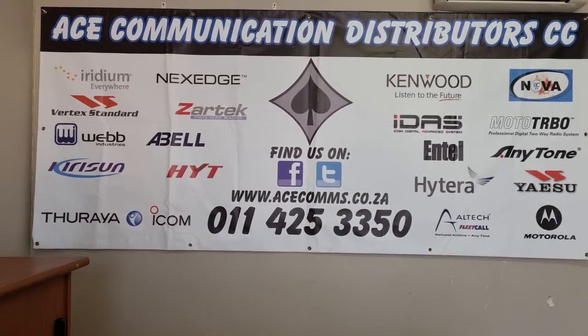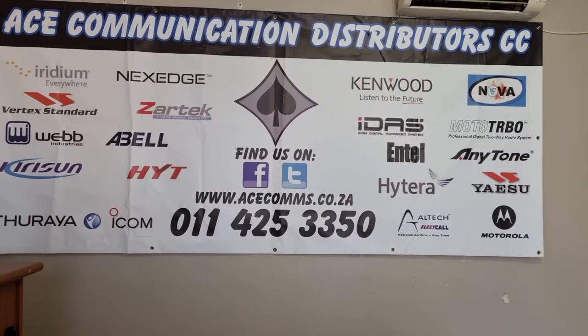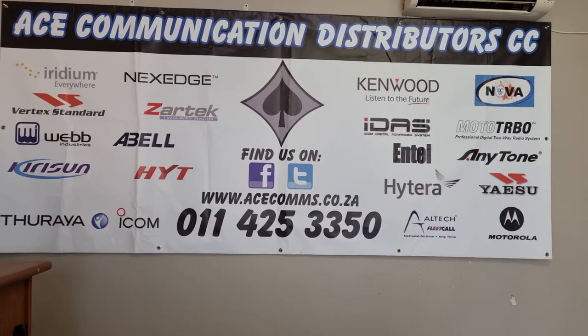Good day! Welcome to the Acer channel where we are having a look at some of the products that we sell. Let's just jump right into it.